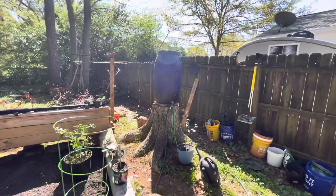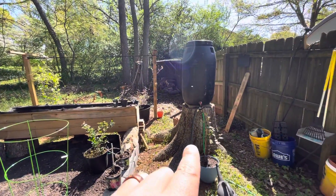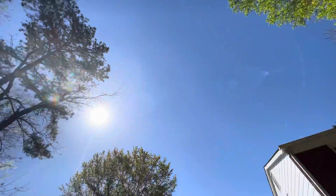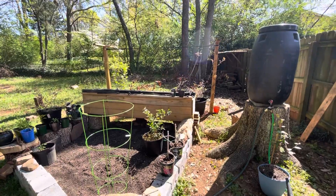You guys know from previous videos, that's my water barrel — that's what I'm going to use to water everything here in the garden. That tree we cut down last year has really opened up this nice bright spot of sky for the garden, so we can garden in the backyard. This wasn't possible this time last year.